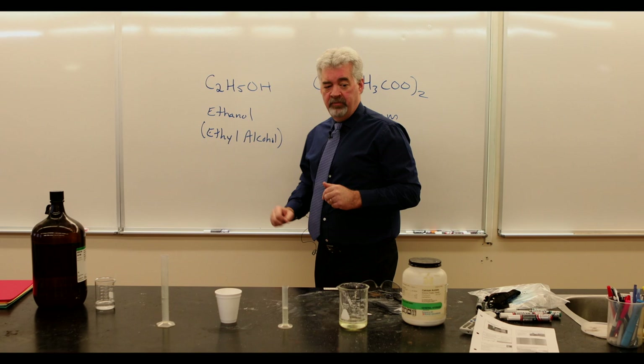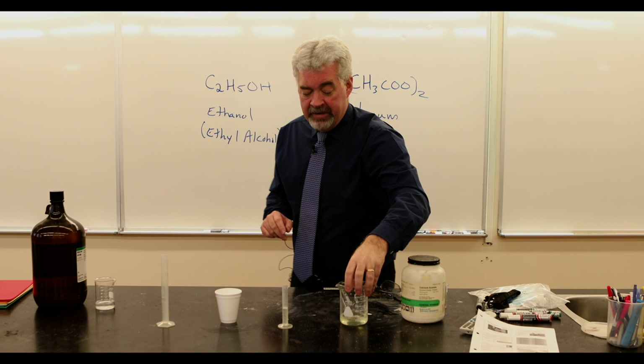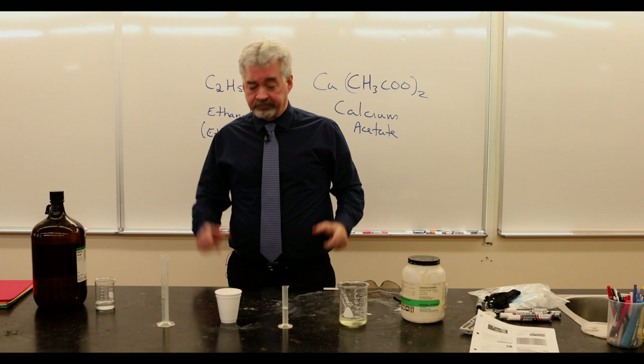And over here I've got calcium acetate. This is calcium acetate, however not in a powdered form — I've dissolved it in water, so this is what we call a saturated solution. A saturated solution is when I can't dissolve any more, so if I put any more calcium acetate in there, it won't dissolve — it just sits on the bottom.